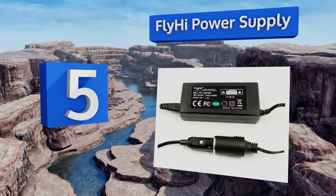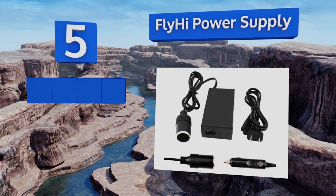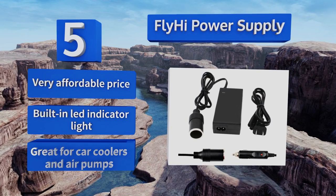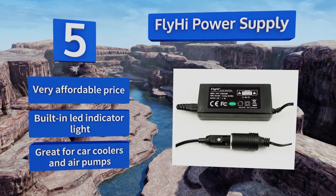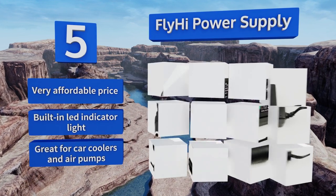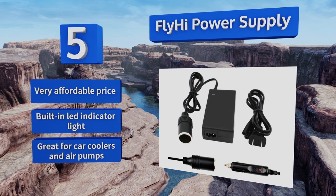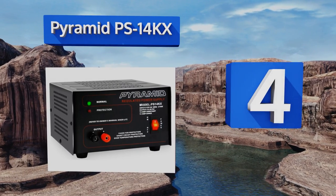Halfway up our list at number five, accepting inputs of 100 to 240 volts, the Fly High power supply puts out 12 volts of electricity at seven and a half amps — enough to support many portable devices that lack AC plugs. It gets a bit warm if you use it continuously, but nothing to worry about. It comes in at a very affordable price with a built-in LED indicator light and is great for car coolers and air pumps.